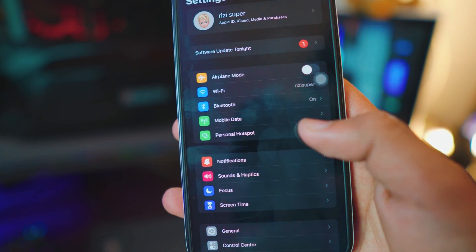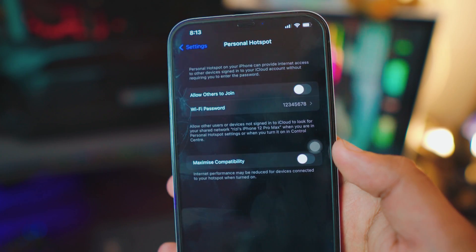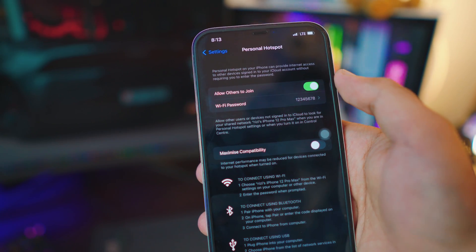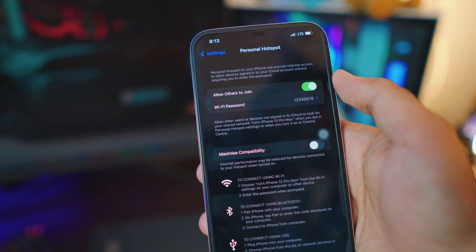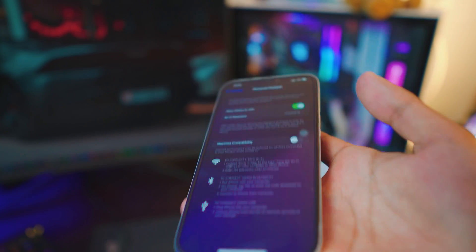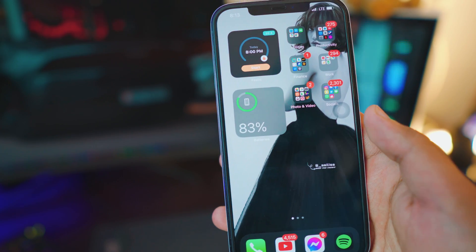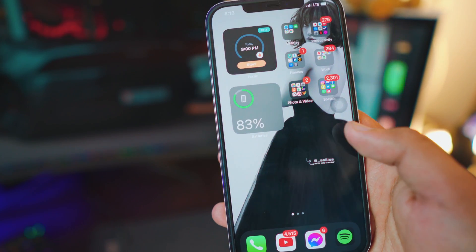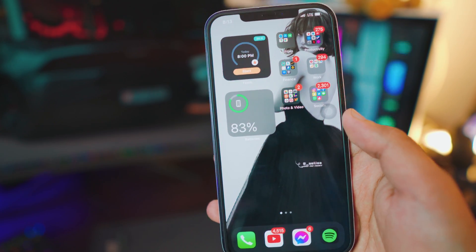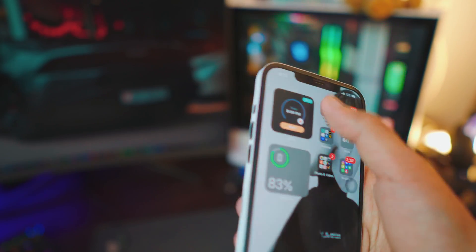Once the mobile data is running, you should have the option to enable the Personal Hotspot. Just go inside, click on it, and click 'Allow Others to Join.' That way you have your hotspot running in the background. Once it's up and running, all we need to do is download an app called Replica. Just go to the App Store and type Replica.